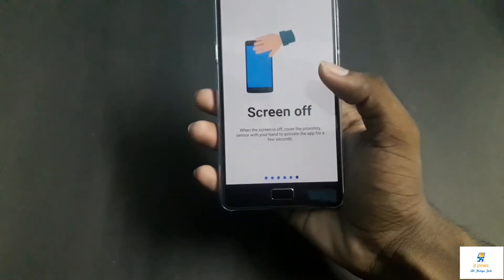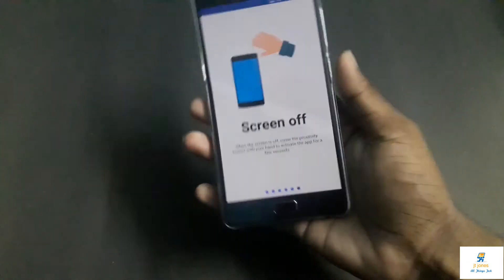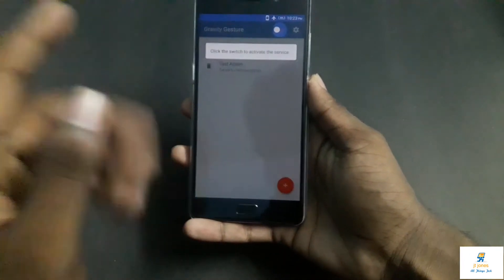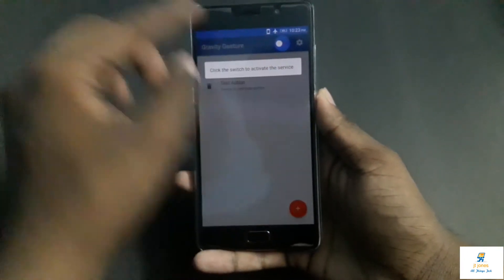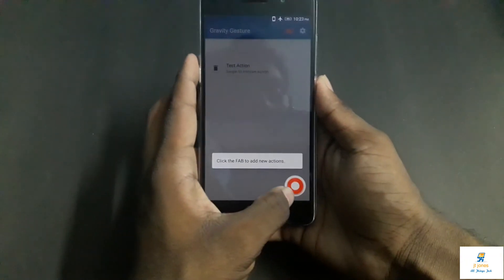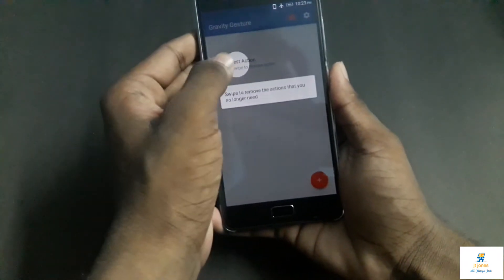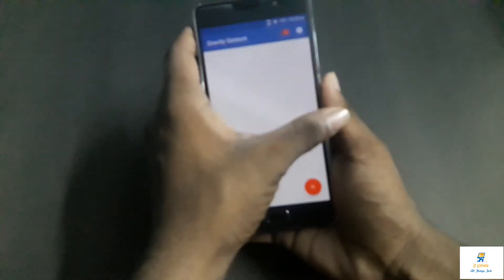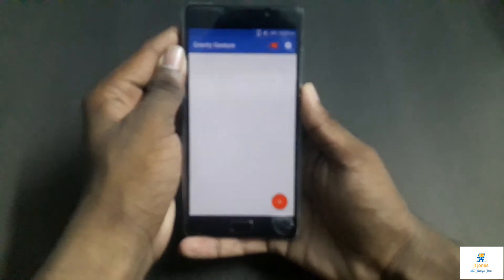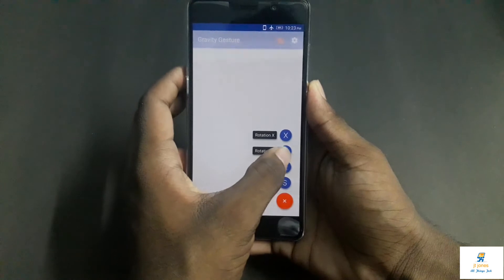You can put a gesture for these movements. For example, you can put X rotation for something, or Y rotation to open camera or other things. Once you open the app, click on the enable button. After clicking enable, the red option is for adding a task — for example, you want the chop action for flashlight. Then click on the red button and choose Y rotation.